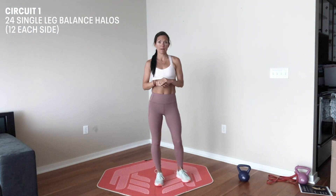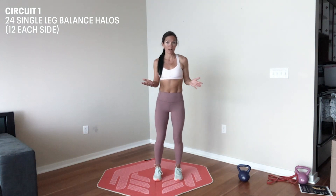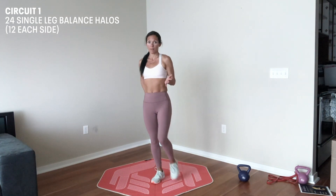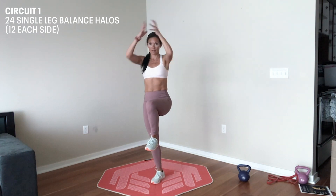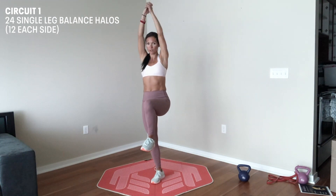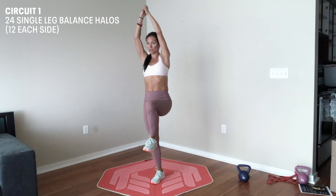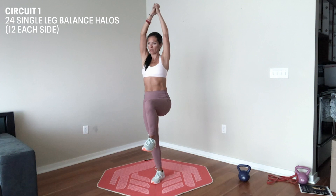The second exercise in our balance circuit is a single leg overhead halo. To do this exercise with just body weight, I'm going to stand on one leg, make sure that glute is really strong and activated. Drive my other knee up, take both hands, clasp them together, and either bend arms or straight arms. Draw circles over my head twelve times clockwise and twelve times counterclockwise.